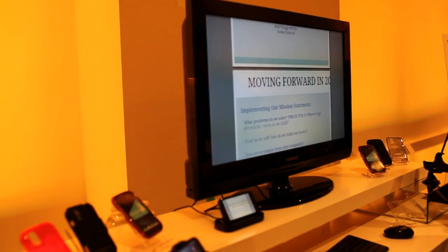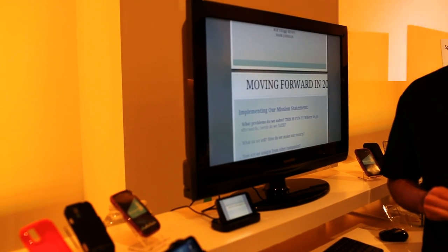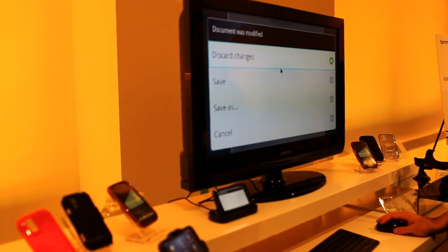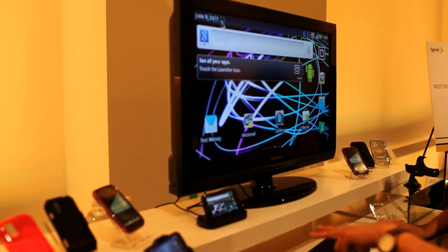Another mode allows you to actually edit documents. Right now we have PowerPoint up. You could also do Excel, Word, etc. — and that's all through QuickOffice. It's still in mirror mode there.